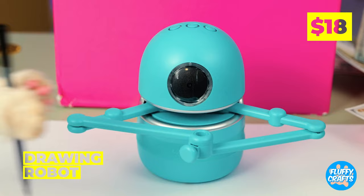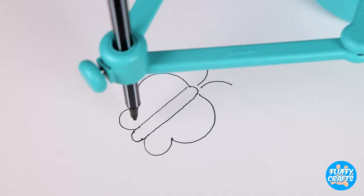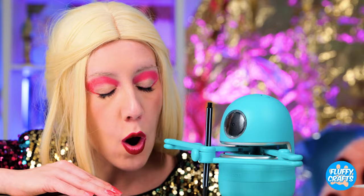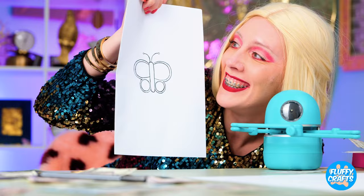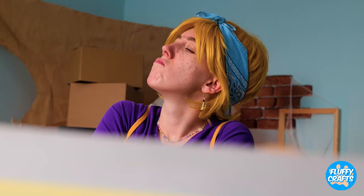What's better than money? A drawing robot. Give him a pen, something to draw, and watch him go. Look, he's drawing a pretty little butterfly. And when he's done, you get to color it in. Doggy wants to try his hand at drawing — or should I say, paw.